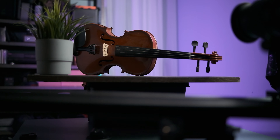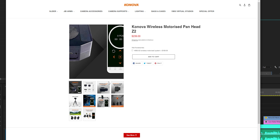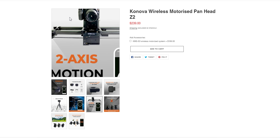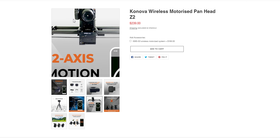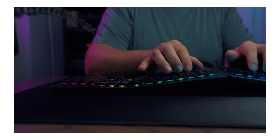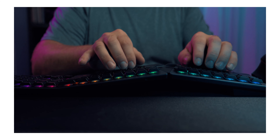Unlike sliders from brands like Rhino or Edelkrone, the amount of accessories and ways you can expand the system is obviously going to be a bit more limited. There is a motorized head that works with the slider and the app which I haven't tried — I might pick one up later on, and if I do, I'll make a separate review on that. But for your typical YouTube studio, run-and-gun, or corporate gigs, this slider will certainly get the job done as is, without a ton of accessories.